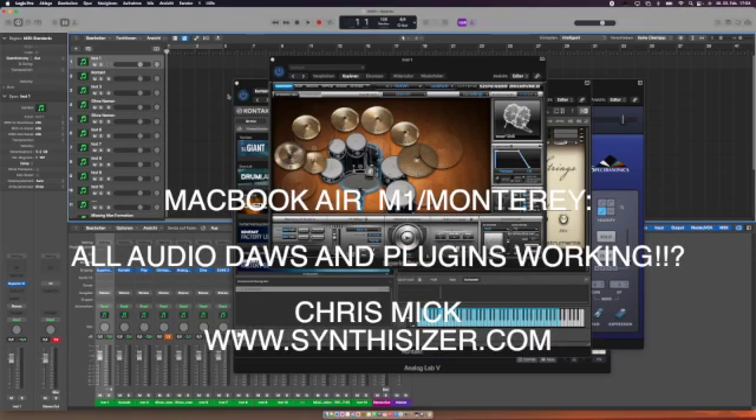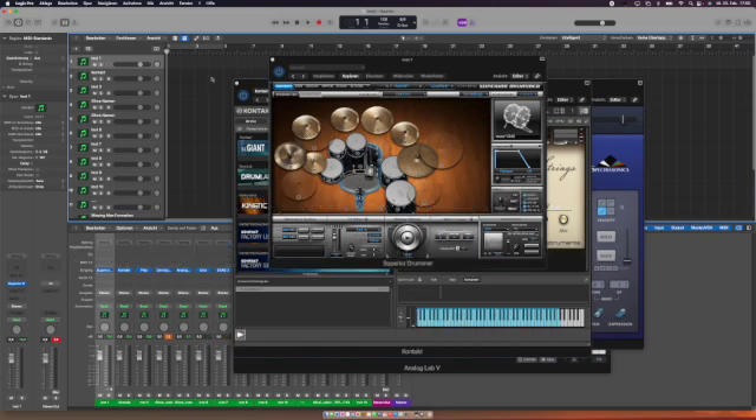This is Logic Pro X running on a MacBook Air M1 with 16 gigabyte RAM and one terabyte storage. With the internal sound card it's working, and I've already checked it with my Focusrite and different other devices. The Logic Pro X internal plugins will all work because they are the first ones to adapt to Monterey.